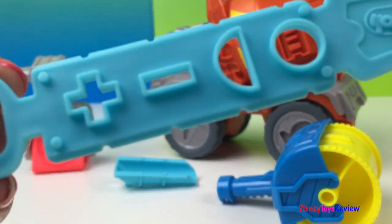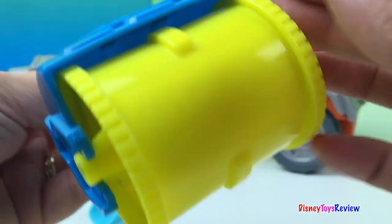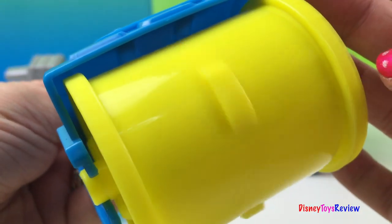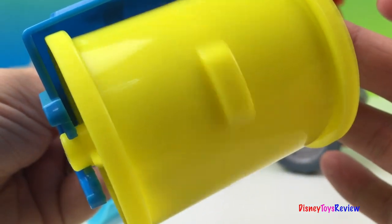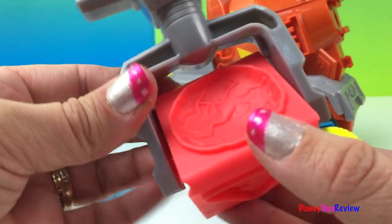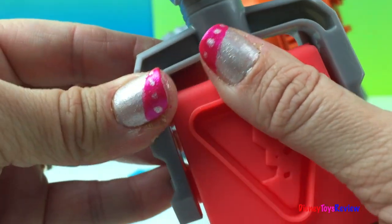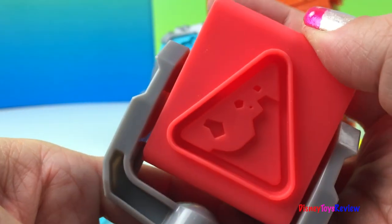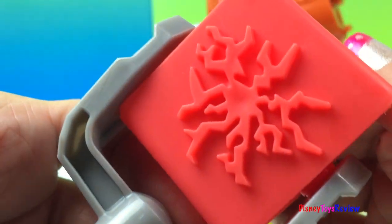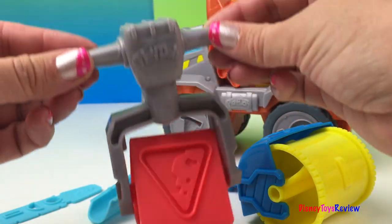It also has an extruder, a roller that makes a road, and a press. It makes three different things: a boulder. Watch out for falling rocks! And oh no, it's broken! The press looks like a jackhammer.